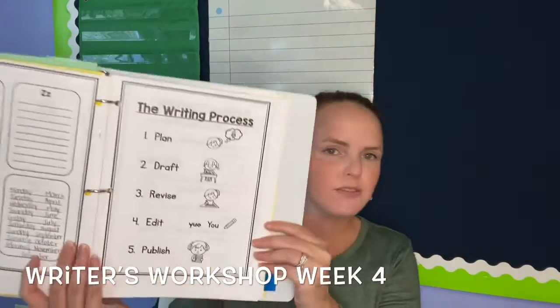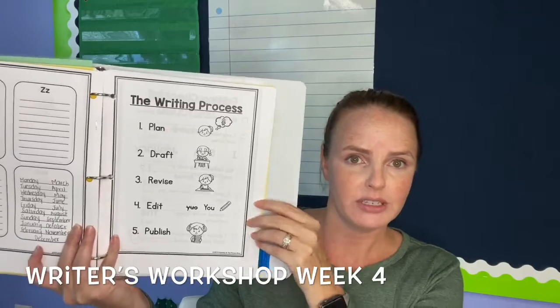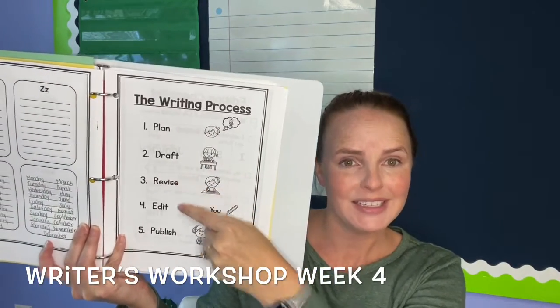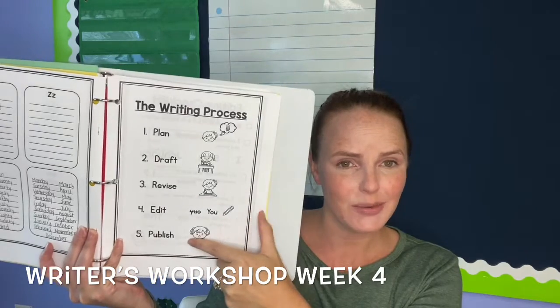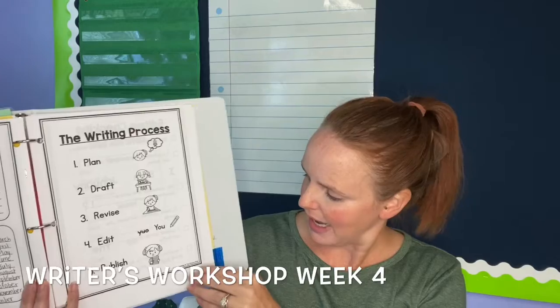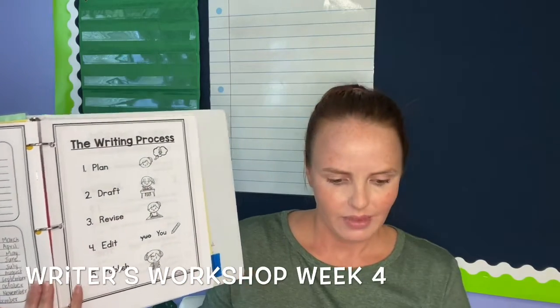Over the past few weeks, we've been talking about going through the writing process with our summer stories. We planned it, we drafted it, we edited it, we revised it — now we're ready to publish. This is so exciting! Your packet should be at the end of your writing section. Mine's already taken out; you can go ahead and take yours out now too.